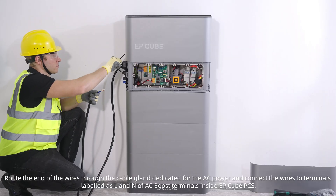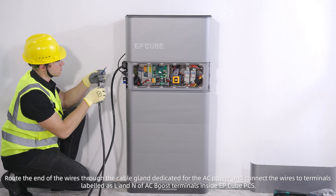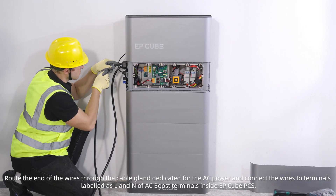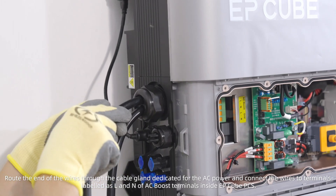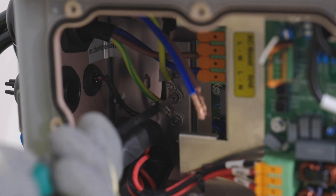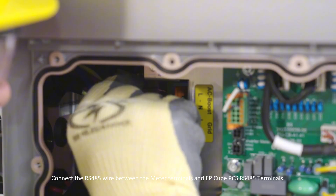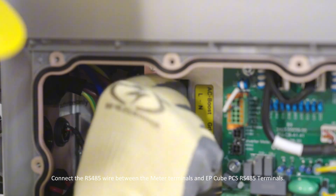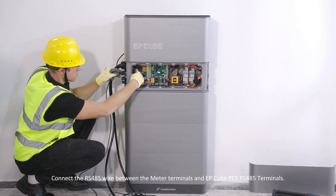Route the end of the wires through the cable gland dedicated for AC power and connect the wires to the terminals labeled L and N of the AC-boost terminals inside the EP-Cube PCS. Connect the RS-485 wire between the meter terminals and the EP-Cube PCS RS-485 terminals.